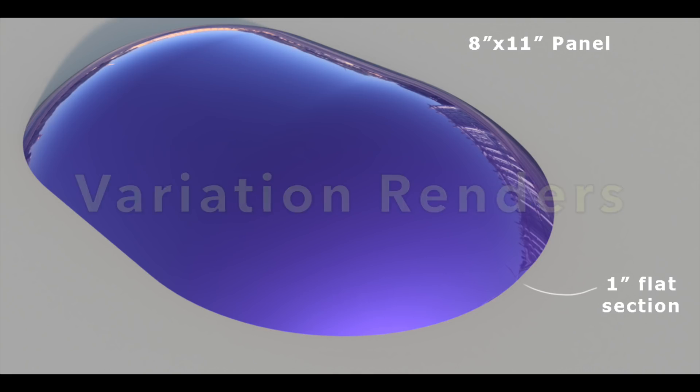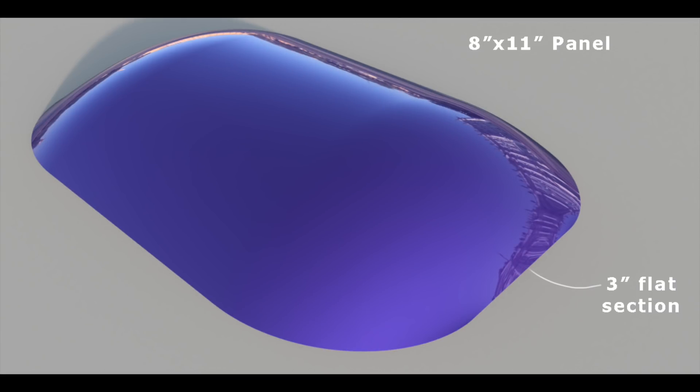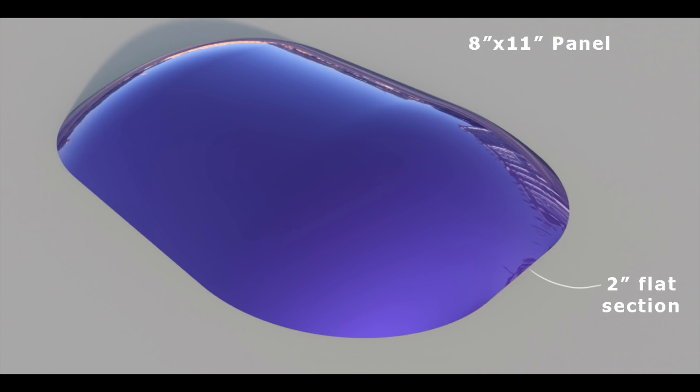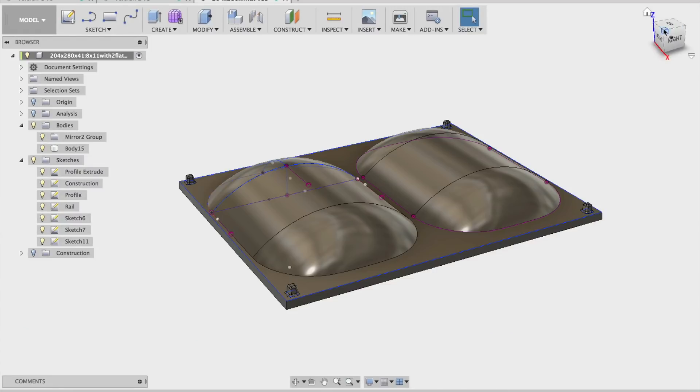Here are some of the other variations of that shape and the different flat spots they have at the top. We even did one where the hangers were on the outside, but we didn't go with that. At some point you have to make the tool that you're going to vacuum form on. Here's a quick sketch I could share with the tool maker.